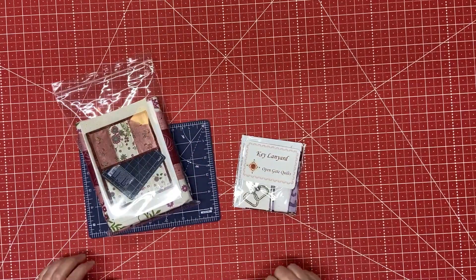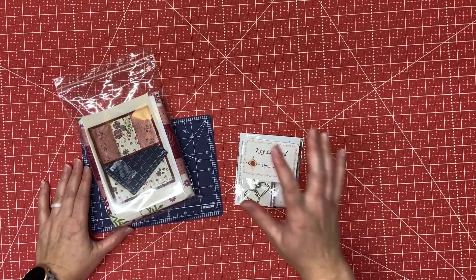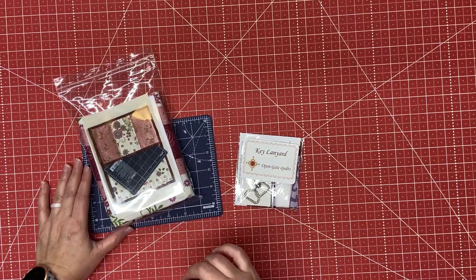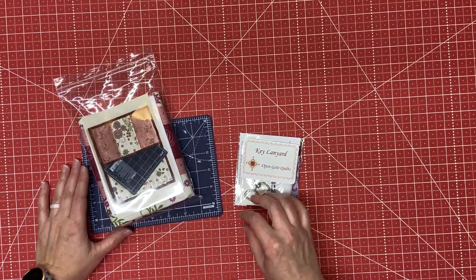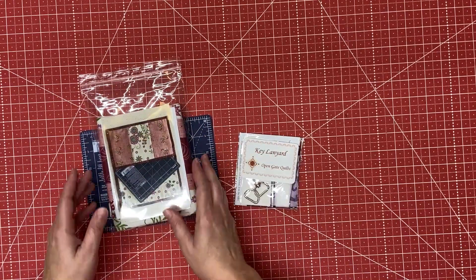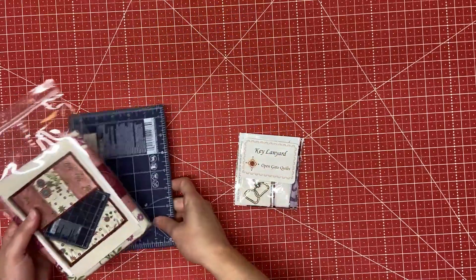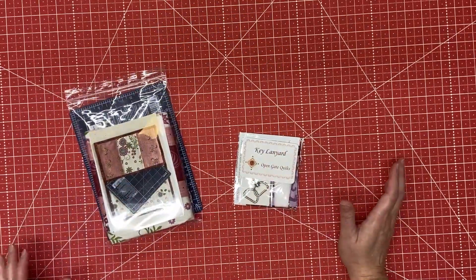Hi everyone and welcome back to my channel. In this video I'm going to be working on the two smaller projects from Open the Gate Quilts, from their subscription box from June and July. The June project is a holder for a mini cutting mat and the July project is a key lanyard.